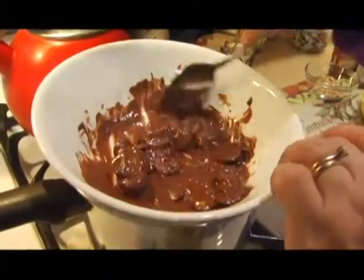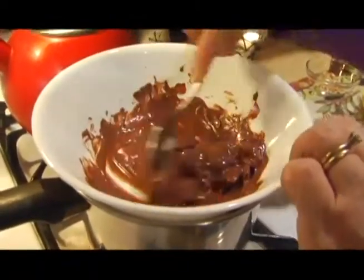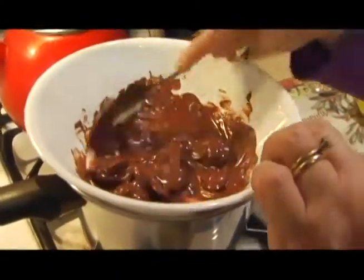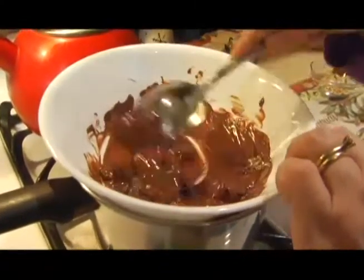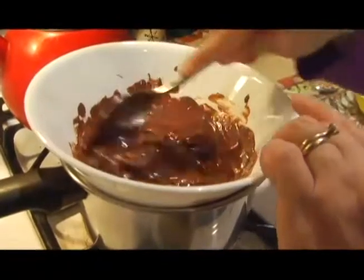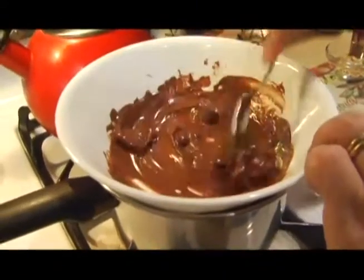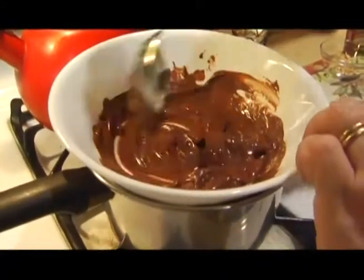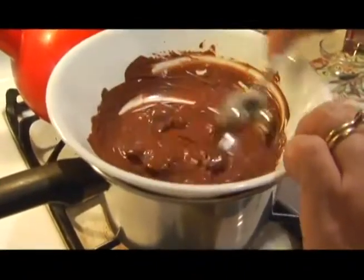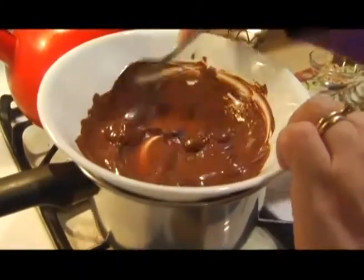This is not a lot of chocolate — probably about a quarter of a bag. Normally I would do a half a bag or a whole bag of those, which comes in pound bags. If you're using a chocolate bar, probably half of the bar would be enough, but it depends on how many plops you want to make. As you can see, this is melting very nicely — nice and creamy. It looks really good.